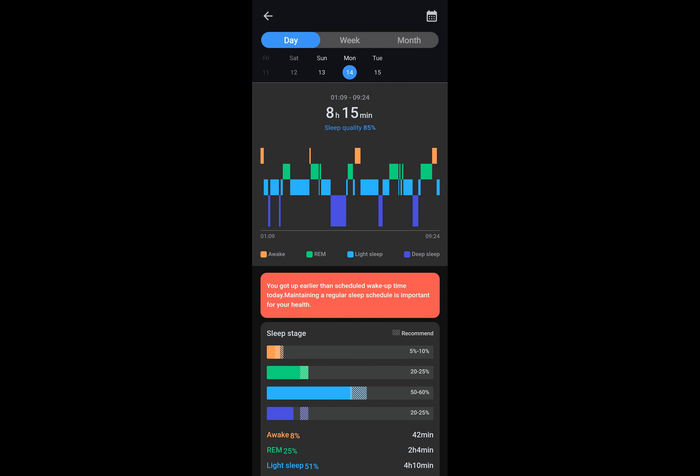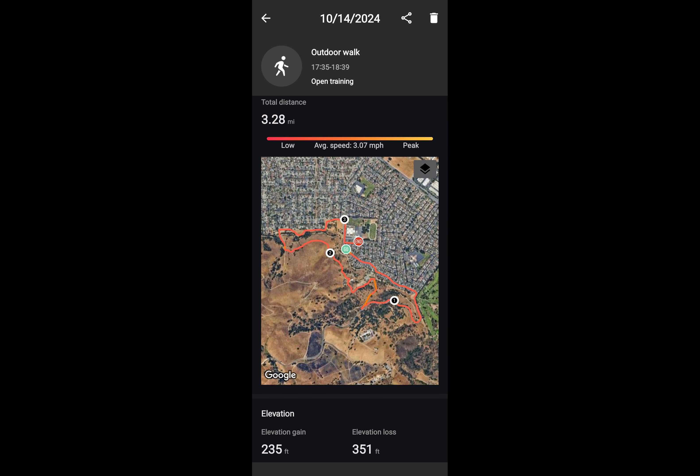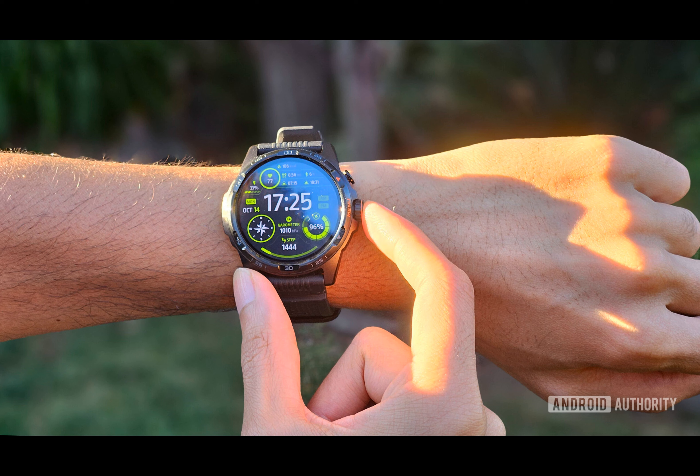It can be purchased through Mobvoi and various other retailers such as Amazon. In conclusion, the TicWatch Atlas is a stylish and practical smartwatch that offers remarkable battery performance and accurate fitness tracking. While there are some caveats when it comes to software support, it's still an excellent alternative to the Galaxy Watch Ultra, all for almost half the price.